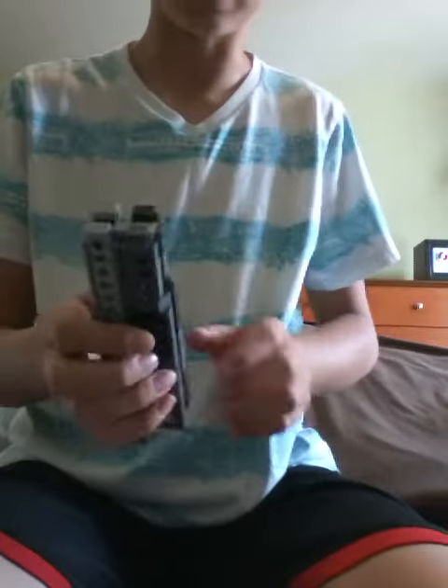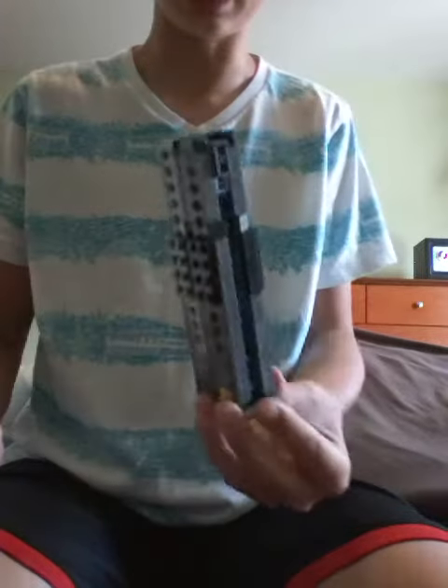Hey there guys, what's up? Today I'm going to be showing you my butterfly knife that I made.